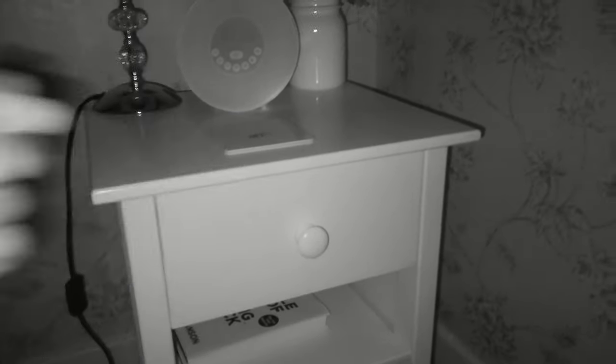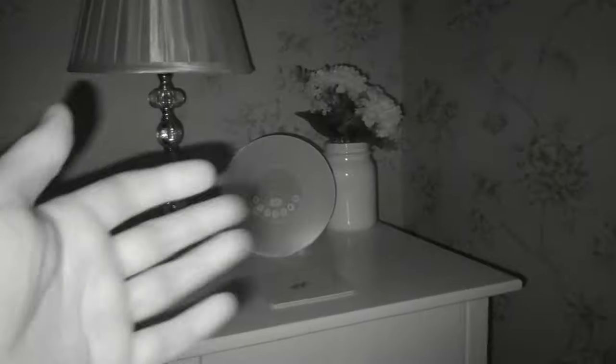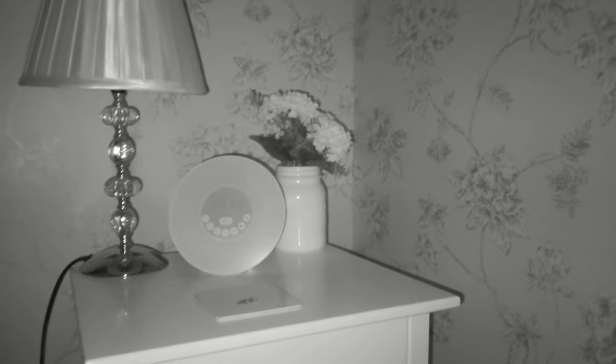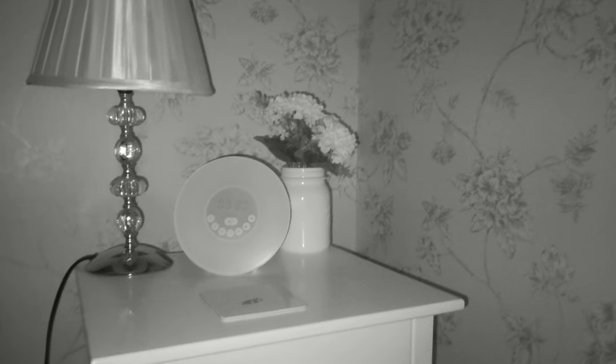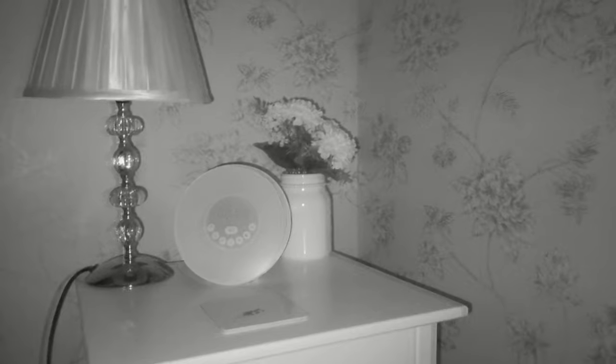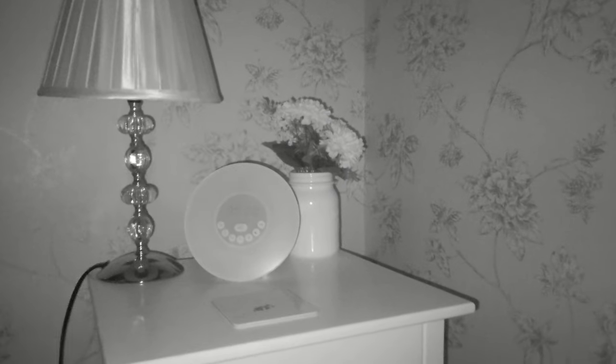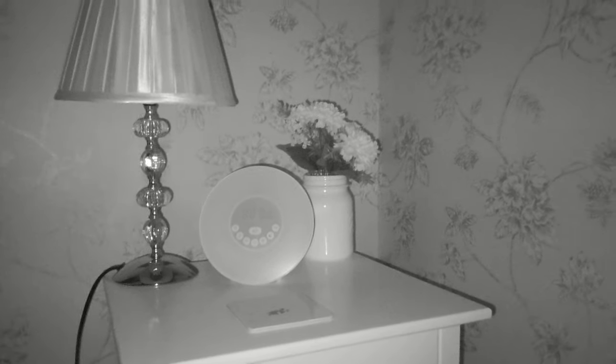Here's the night vision camera — quality is a bit grainy but we're in complete pitch black and things are relatively clearly visible. It doesn't see too far into the distance, limited by the built-in infrared LEDs, but it's pretty good for close-up night vision. If you're trying to look around and find something in the dark this would be absolutely fine. You can also turn on the LEDs to brighten the area, though that would scare away any animal you're trying to observe.